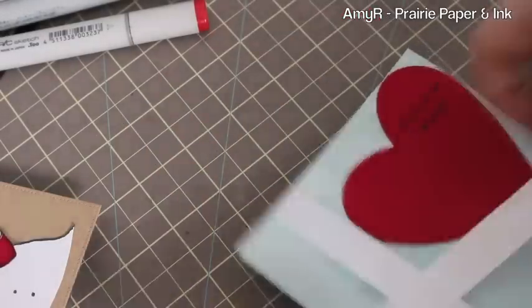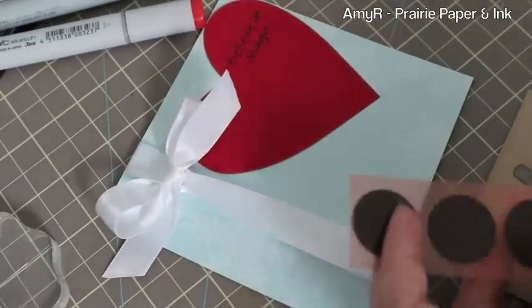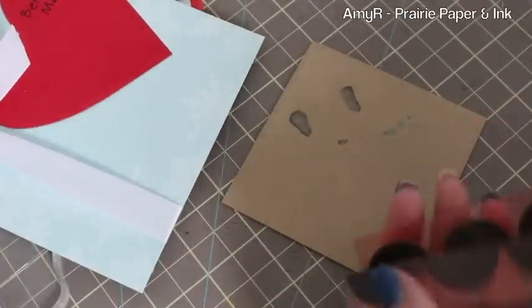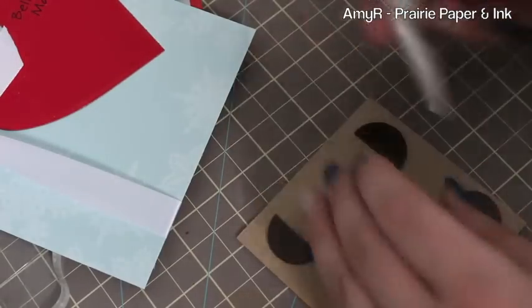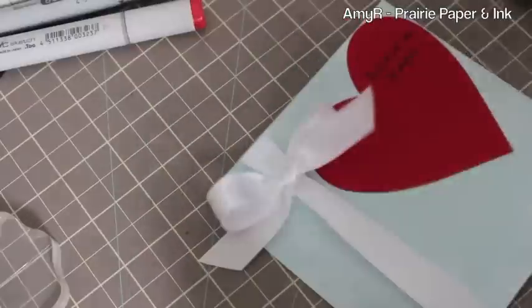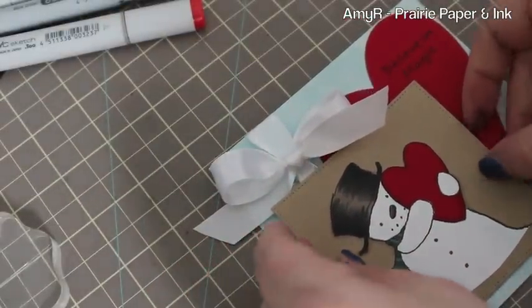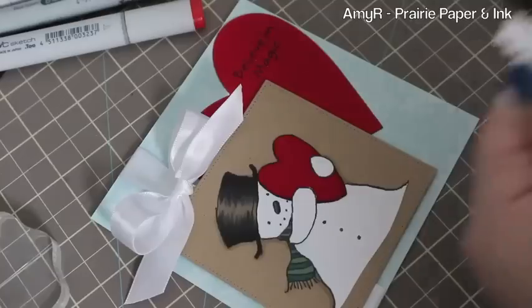I grabbed some white satin ribbon from my stash and wrapped it around the card front, then took a second piece to tie into a bow and trimmed that down. For the main image I'm using some dimensionals to pop it up a little bit. I always take my scissors and cut my largest dimensionals in half because you just get more use out of them that way. I prefer that over being stingy with them and then having the image bow in the mail or get crumpled, so I like it popped up and consistent. Then I used an adhesive dot to adhere the little snowflake embellishment.